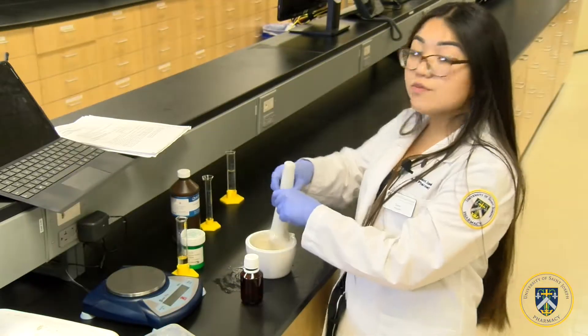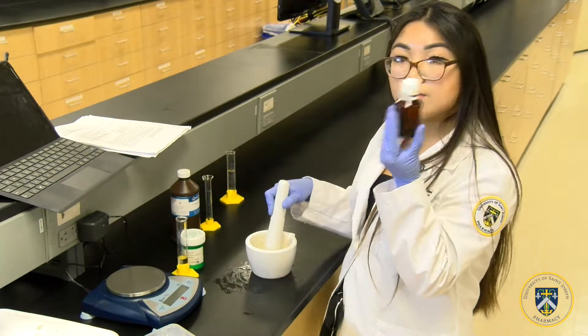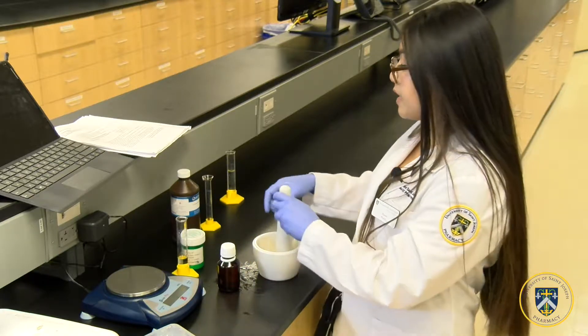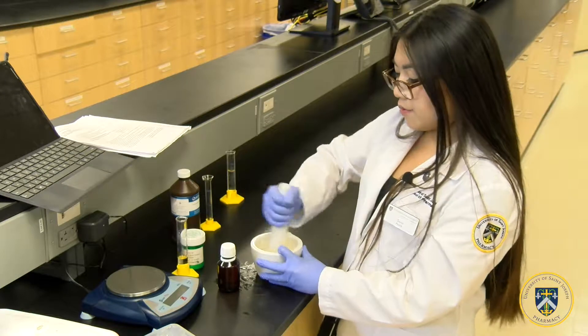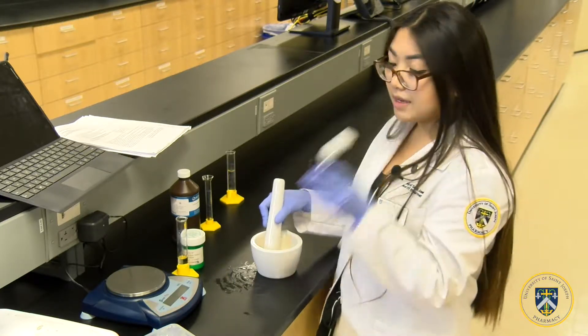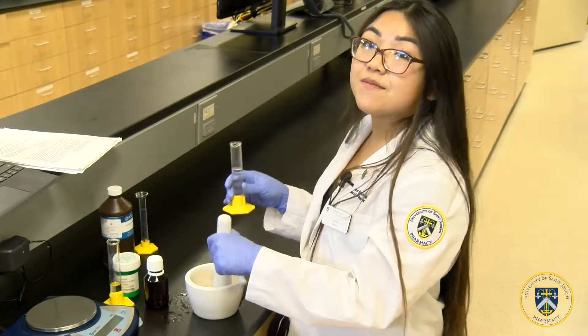You're going to make sure you have quantity sufficient up to 60 milliliters in the calibrated vial. If you do not have enough, you're going to add water a little bit at a time until you make up the full quantity to 60 milliliters.